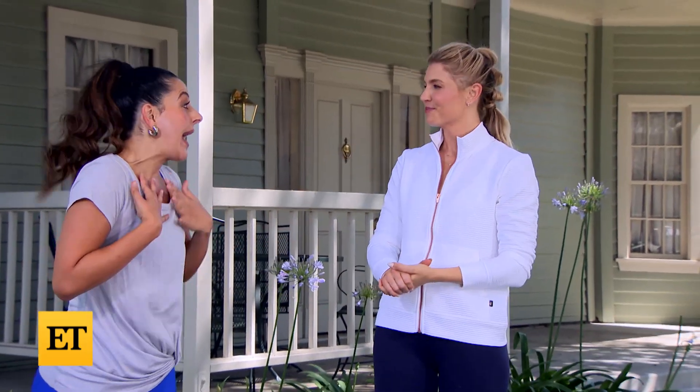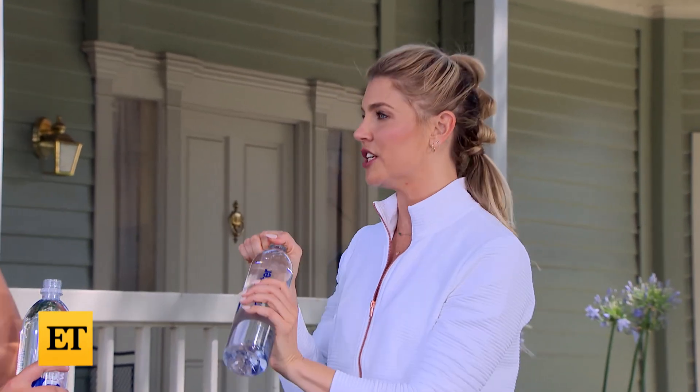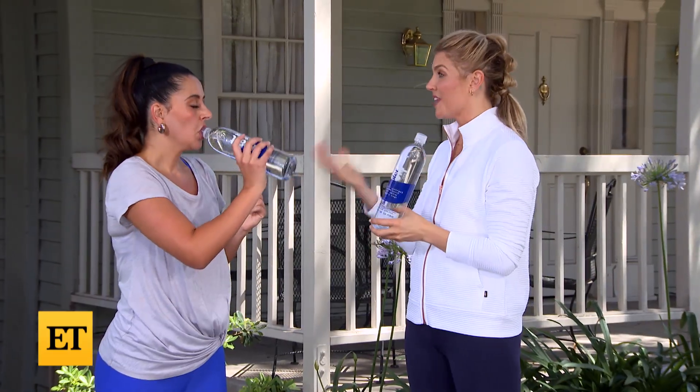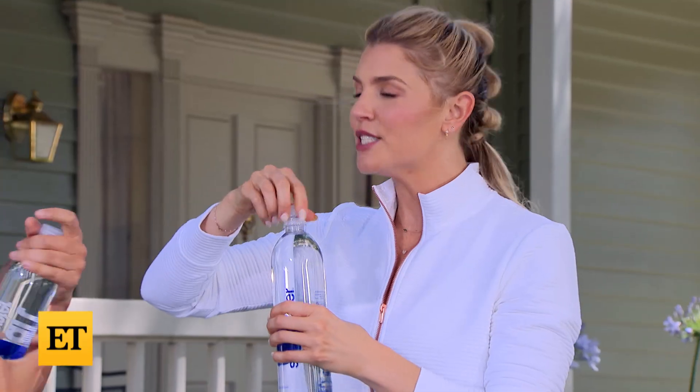I'm not gonna lie, I am a little exhausted right now. Can we take a quick water break? Let's take a hydration break. The key to any workout is hydration. And Smart Water with the added electrolytes — it's just such a crisp and refreshing taste. You need to bring water with you wherever you work out.